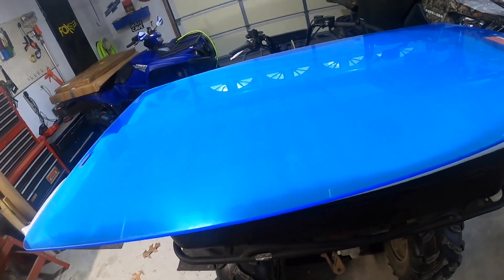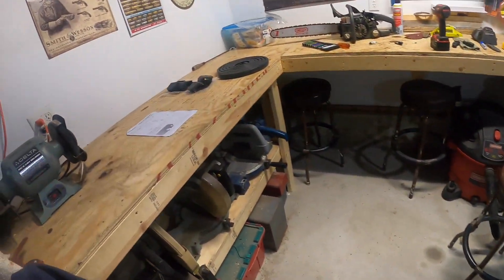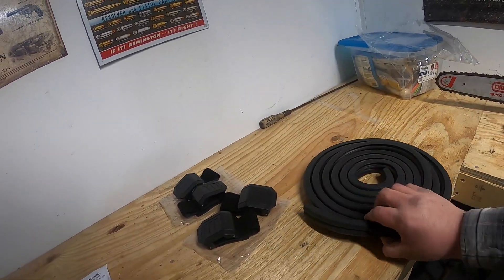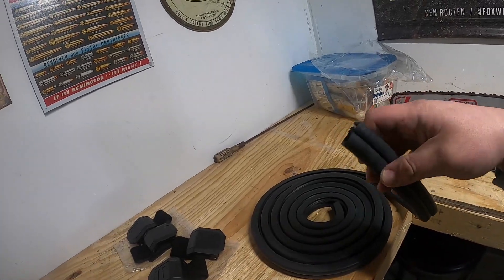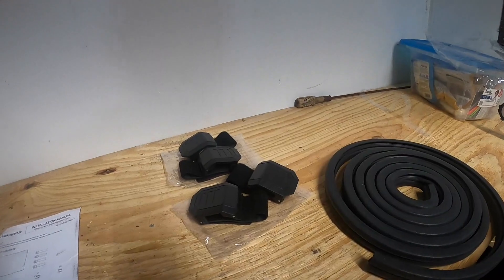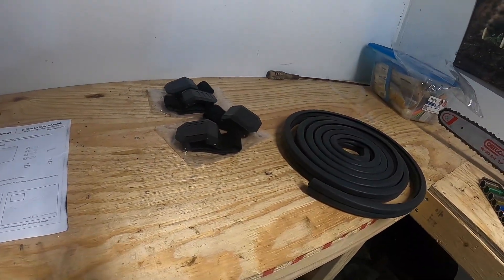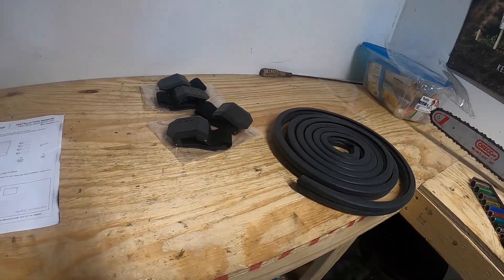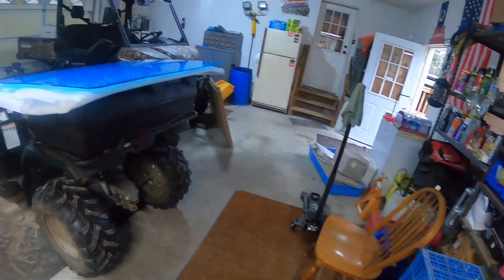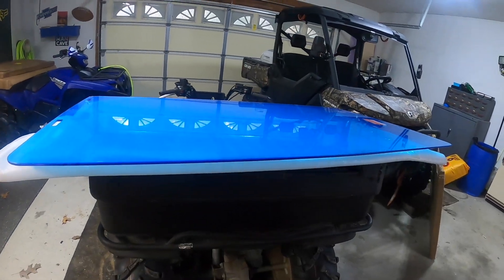Here's what comes in the box: we got the windshield with the protective film still on it, you got your seal — your weatherproofing seal — and I gotta say this is a very heavy-duty, very nice seal. We also got our four clamps. What I like about this windshield so far: no tools are needed, it just literally clamps right onto my Defender, which is perfect for me because I swap my windshield — half in the summer, full one in the winter for plowing snow.